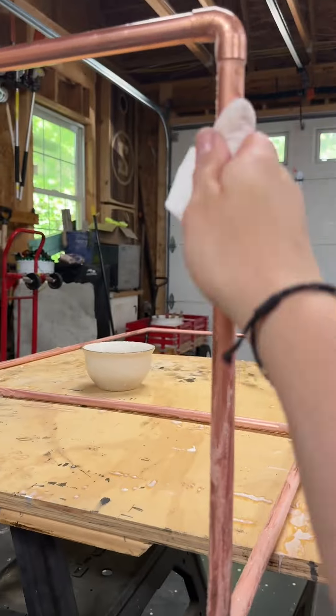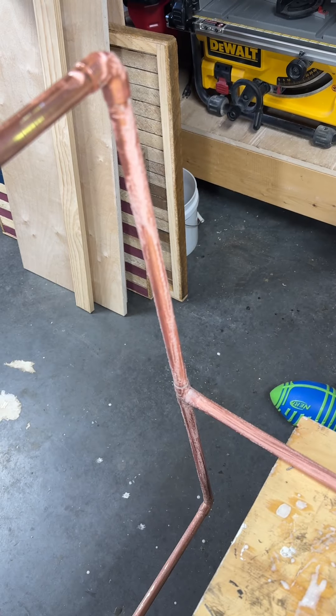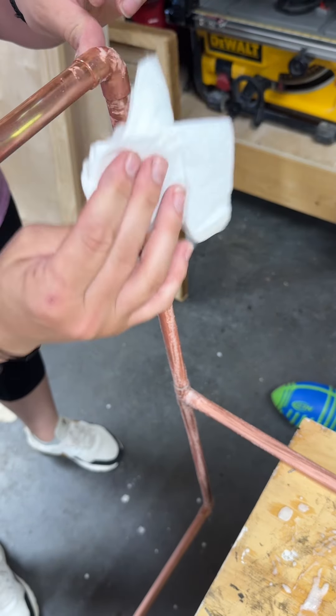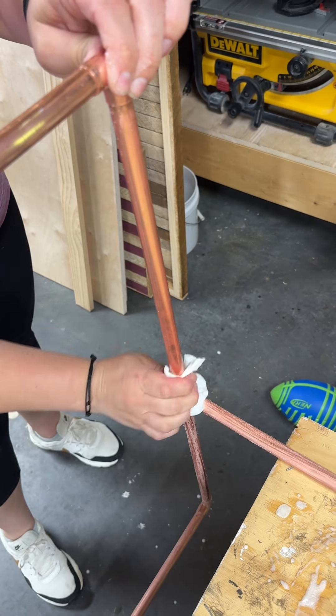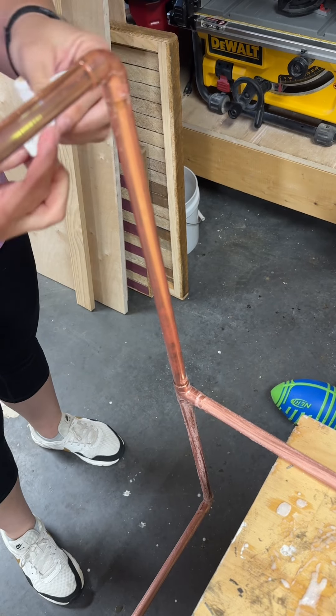Once it was completely coated, I actually just started wiping it off with a little bit of acetone on the side that I started with. I actually noticed that it didn't really seem to matter if I used acetone or not, so I just used dry paper towels to clean off the rest of the stand.